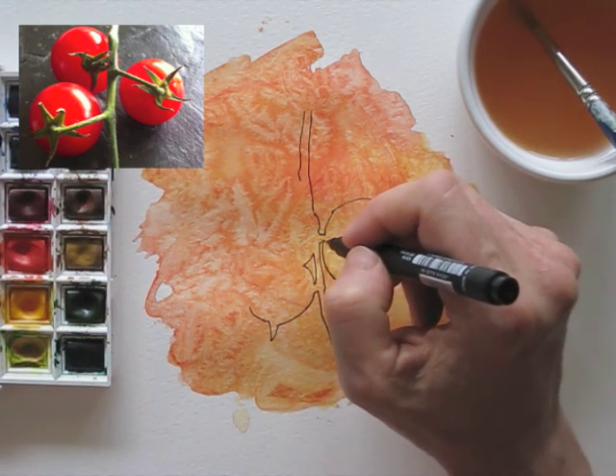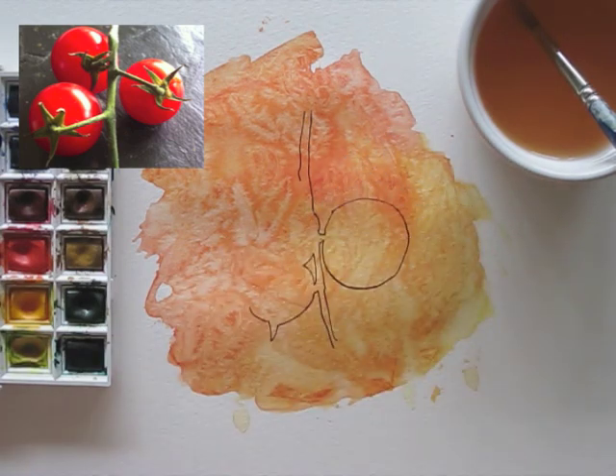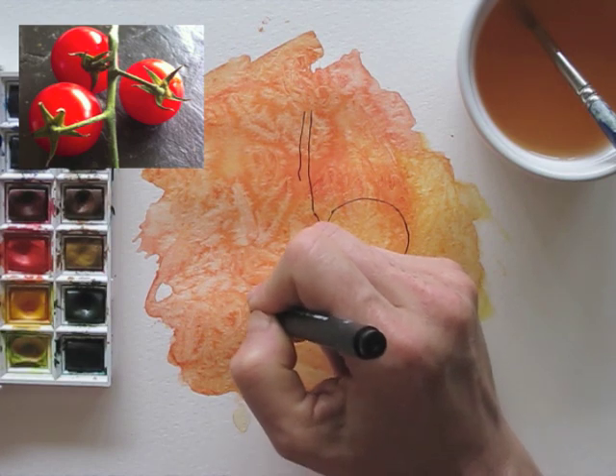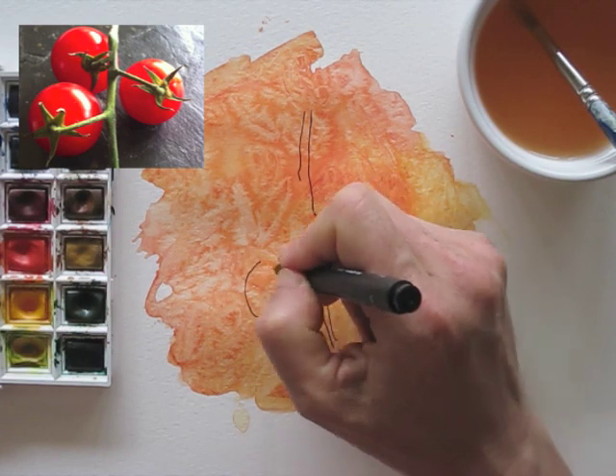When I draw the rest of the negative shapes I see around the subject, they will form the final shape, in which I can add details later. If you train yourself in looking at the negative spaces of a subject,